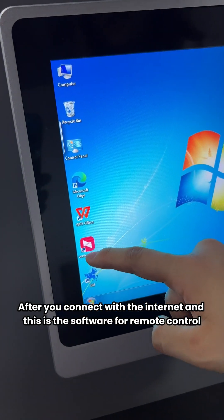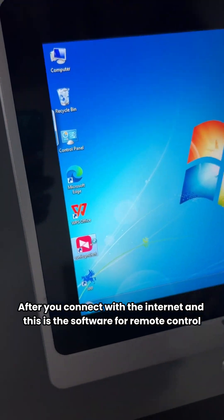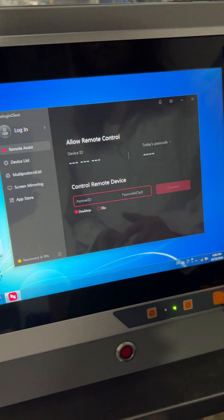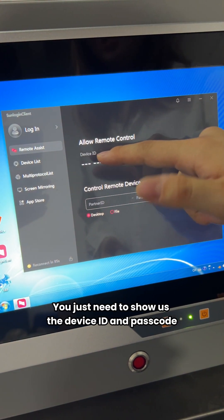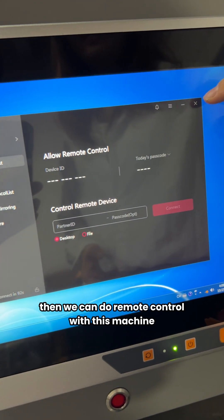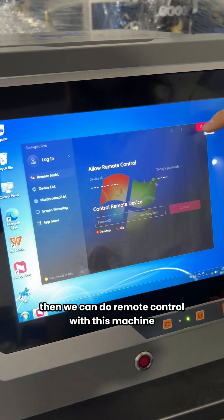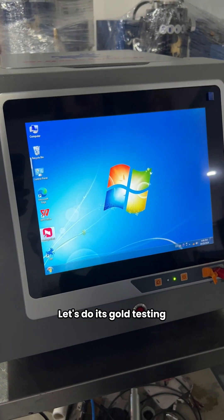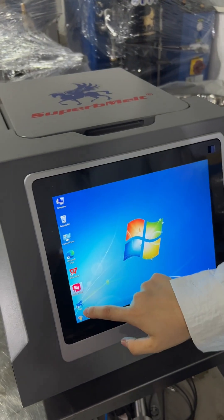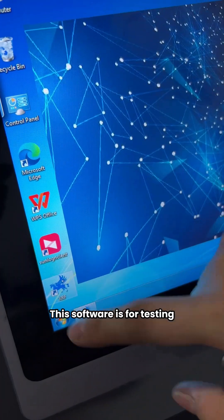After you connect to the internet, this is the software for remote control. You just need to show us the receiver ID and the password, and then we can do remote control with this machine. This software is for full testing.